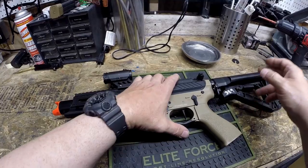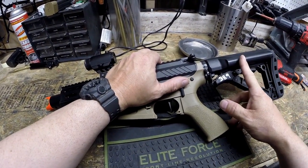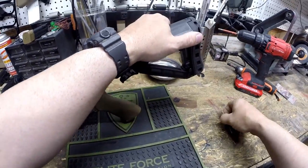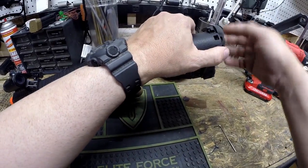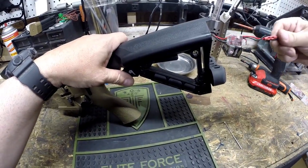The first thing we're going to want to do is remove the stock so that we can get into the MOSFET. This is an ETU style G&G, which means it has a MOSFET fire control computer in the back of it. To get to that, we want to punch out this little detent, which allows you to rotate off the butt pad and gives you access to the MOSFET.